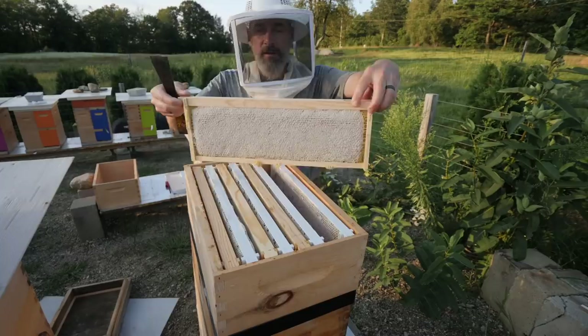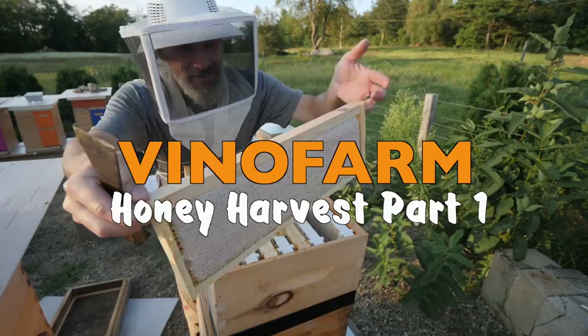This is gonna be the intro to my summer harvest video. Look at that — just awesome. Fully capped super here.